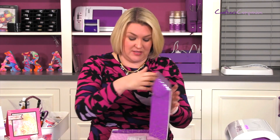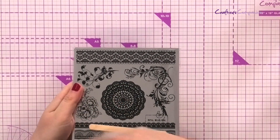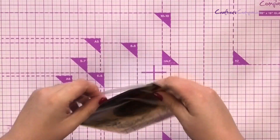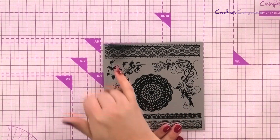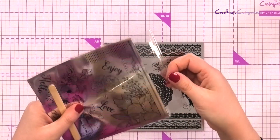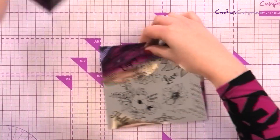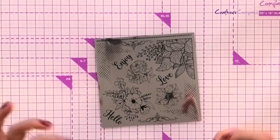I wanted to start off by showing you the very basic technique with the transfers. You've got two different types of transfers in the kit and what I'm going to show you first are the foiled ones. What you actually look at is the black foil with the silver behind, but what you're actually getting is a silver transfer - we've just done it in black so you can easily see it. You've got borders, a central focal point, and some beautiful swirls. The one I'm going to work with has a beautiful corner and these dotty things to give a hint of foil.